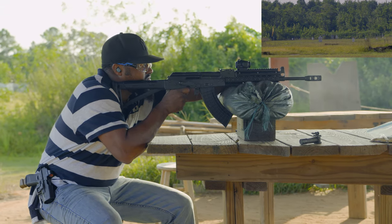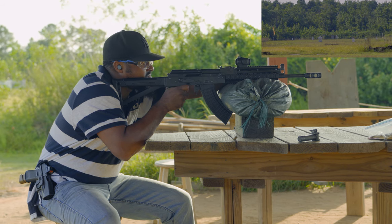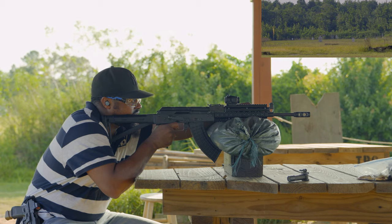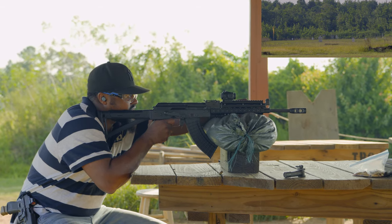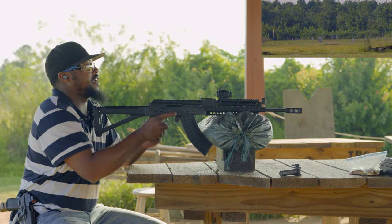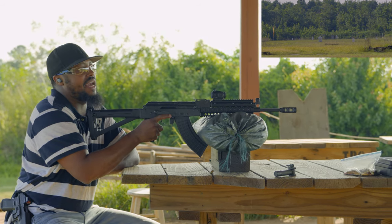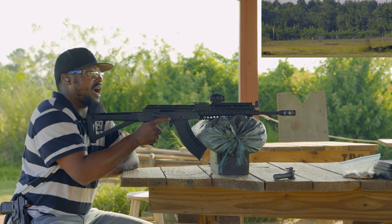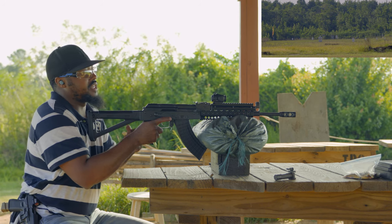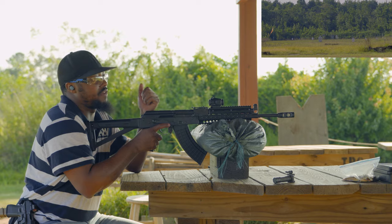I'm not seeing where it's hitting. The trigger did it again — I'm a little afraid of this gun. If I had to actually use it in a self-defense situation, I don't think I would want to do that because it's acting like a tuned trigger. I barely reset it, had my finger on it, and it went off again.